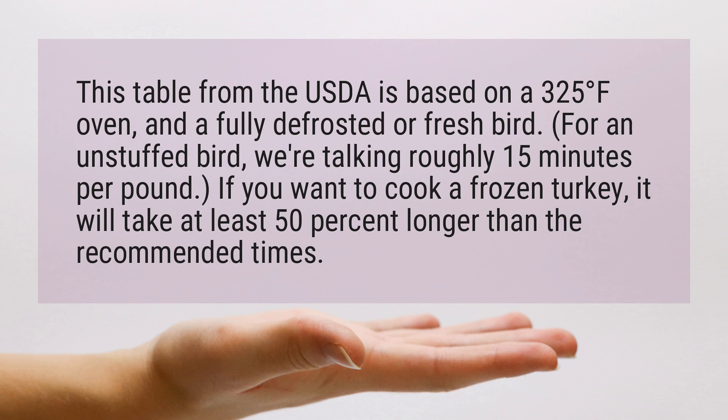If you want to cook a frozen turkey, it will take at least 50% longer than the recommended times.